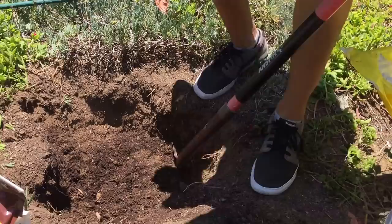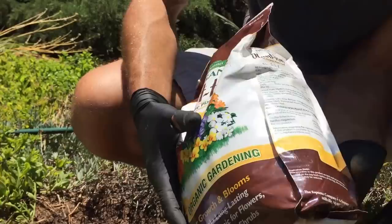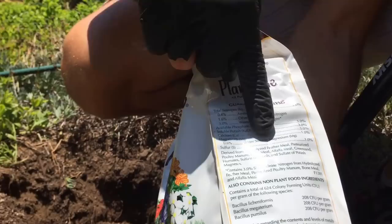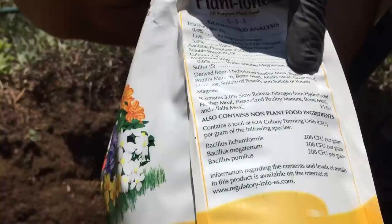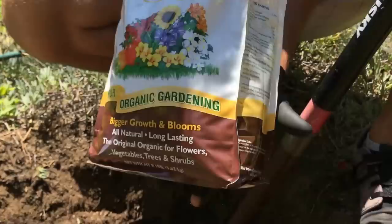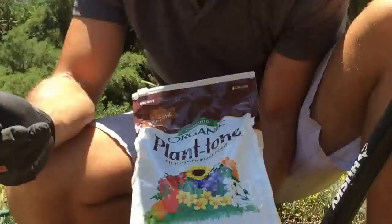There's one other thing we're going to add: fertilizer. This product is made by Espoma. When picking an organic product, look at what it's derived from. This one is derived from living things such as hydrolyzed feather meal, pasteurized poultry manure, bone meal, alfalfa meal, greensand, humates, sulfate of potash, and sulfate of potash magnesia. All of these are derived from organic sources and will feed soil organisms, providing macronutrients — nitrogen, phosphorus, and potassium — as well as micronutrients.